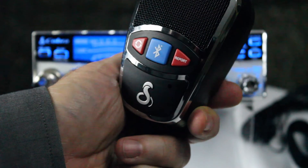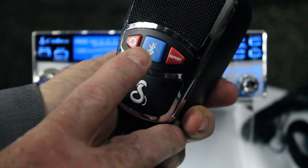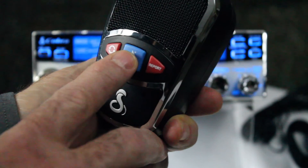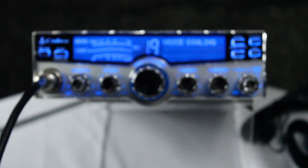To access voice dialing, do a double press on the Bluetooth button and announce the phone number you want to call. For example: 'Call home.'